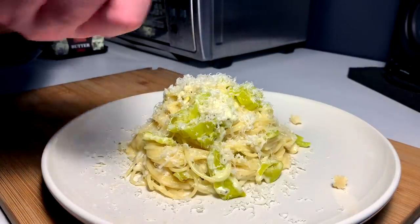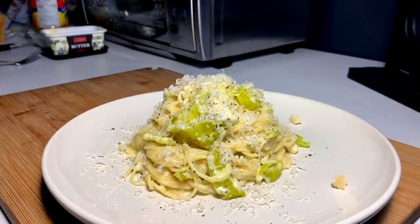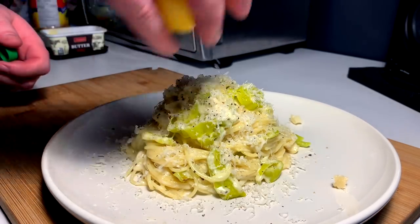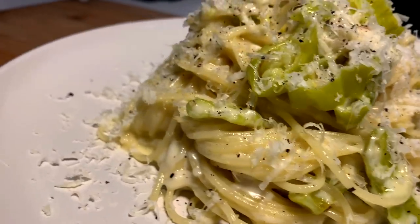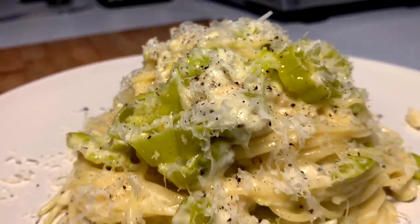A final fresh crack and a dab or two of our citrus, and that's it — cheesy pepperoncini pasta is served.